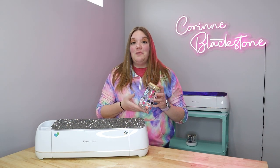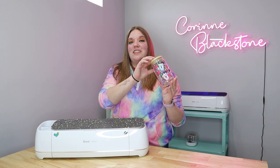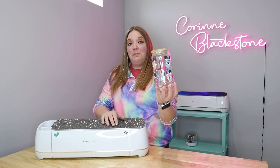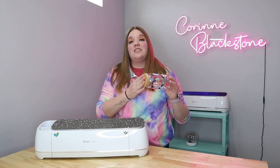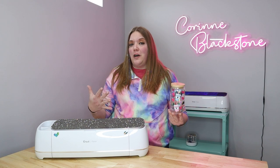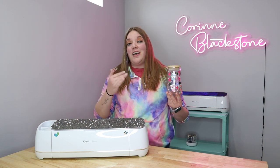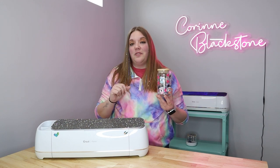In today's video we are going to be featuring some Tech Wrap craft vinyl and we're going to make this adorable Libby can glass full wrap. I'm going to show you some tips and tricks on how to work with full wraps and especially working with designs from Etsy that may have lots and lots of layers and can get really overwhelming and daunting, especially for new users.